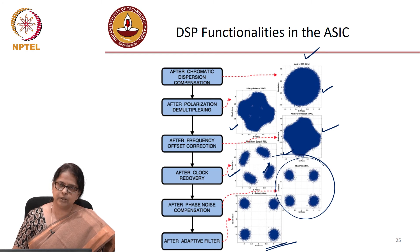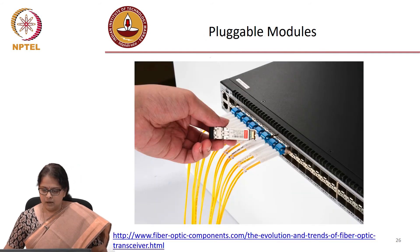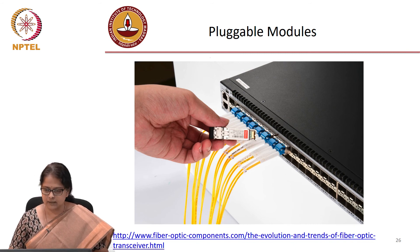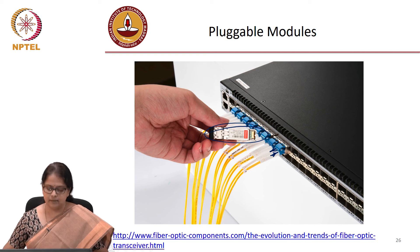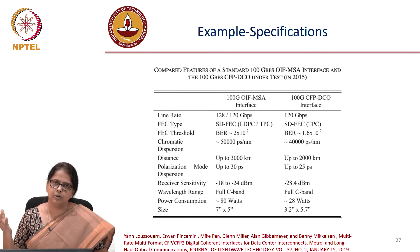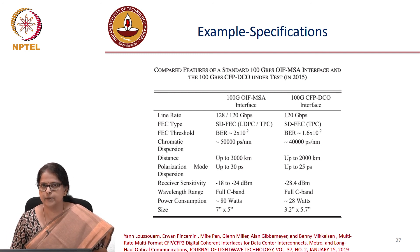There is a video posted on how coherent transmission works — please take a look at that. This video is shot in our lab. These modules do not look big in real life; it is just that when drawn on a sheet they look large. The modules are actually pluggable modules — just electrical interfaces going in and out. You plug them in and here is where the fiber comes out. Every module has two parts: one for transmit and one for receive.